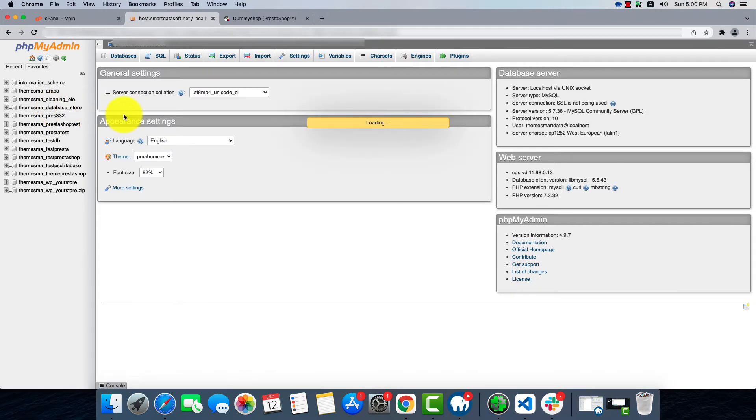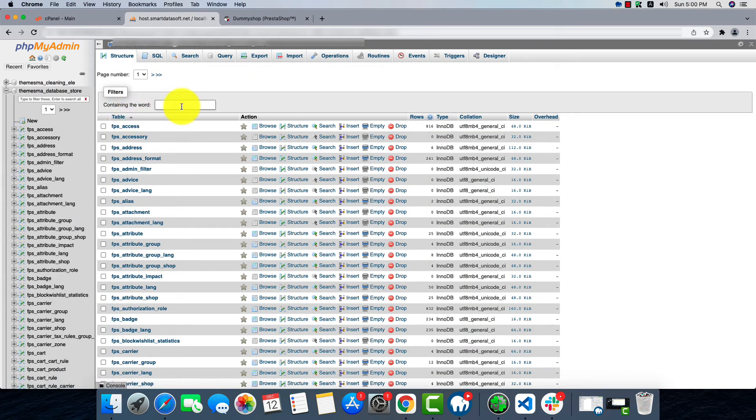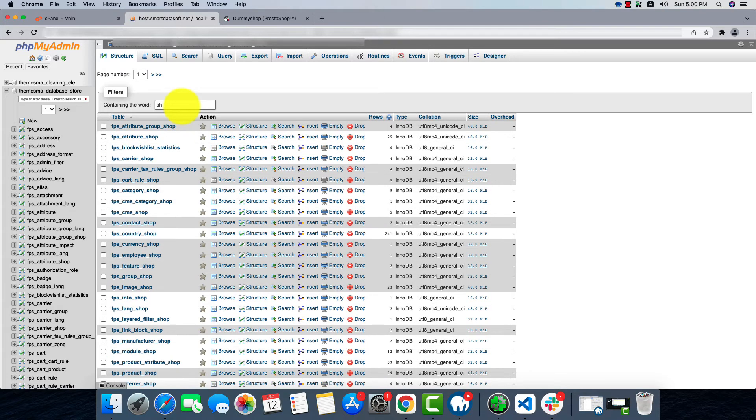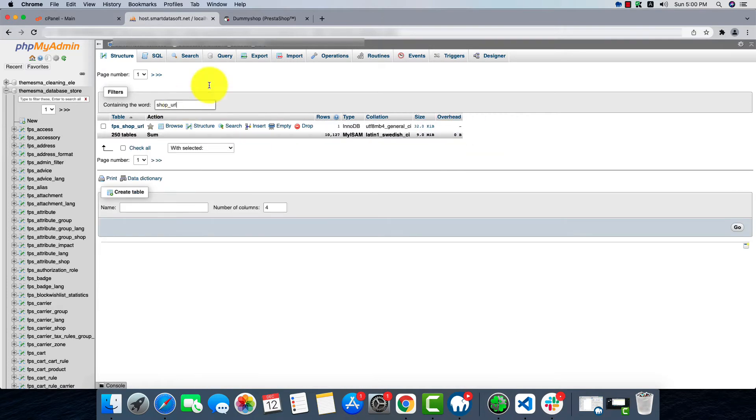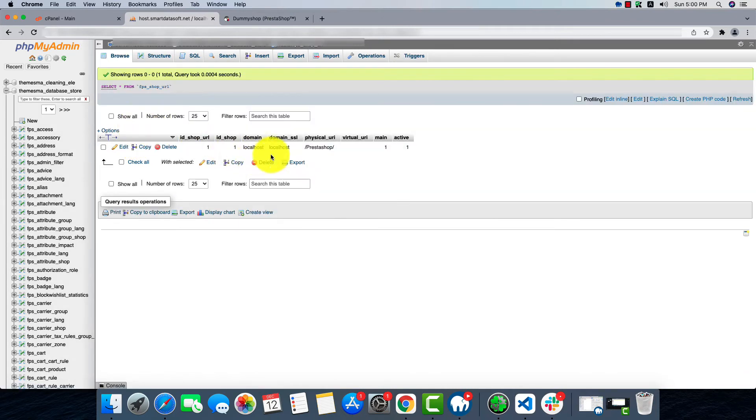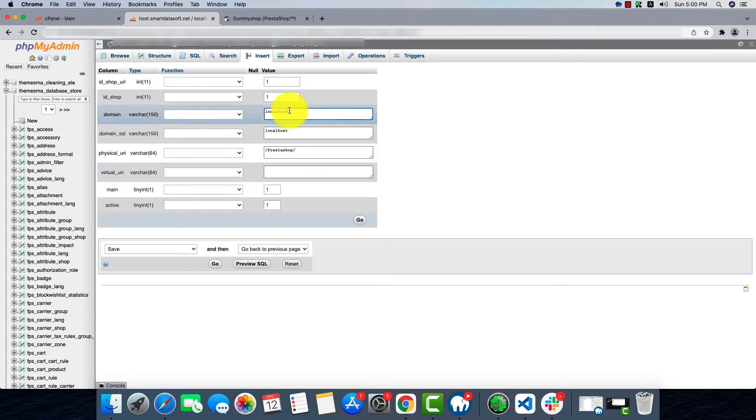Now we'll select our database again. In the search bar we'll search for shop_url and click on it, then click Edit, because we'll have to edit this record.